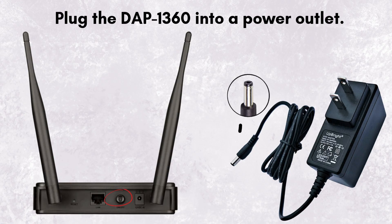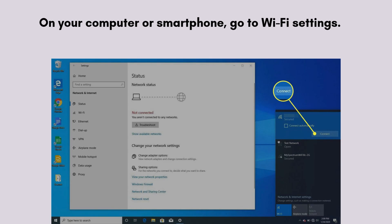Let's start the setup process. In the first step, plug the DAP 1360 into a power outlet and wait for the power LED to turn solid green. On your computer or smartphone, go to Wi-Fi settings — the Wi-Fi icon is located on the left side of the date and time section on your computer, or in Settings on a smartphone. Now look for a Wi-Fi network named D-Link XXX, the default SSID, and connect to this network — no password is required by default.